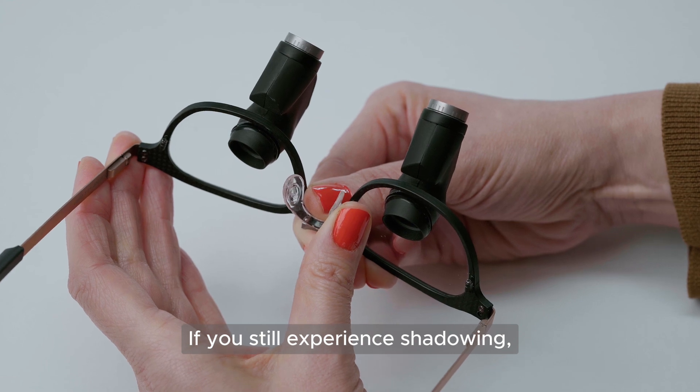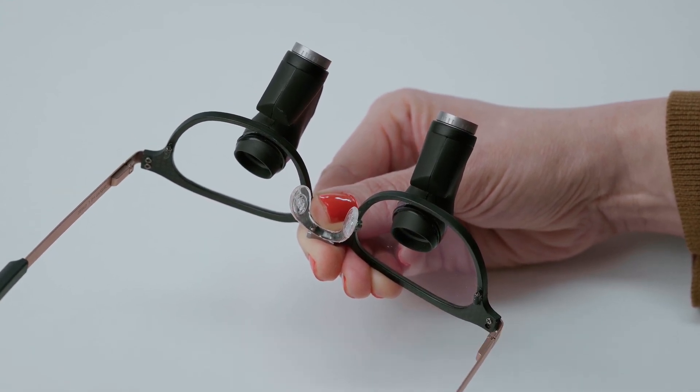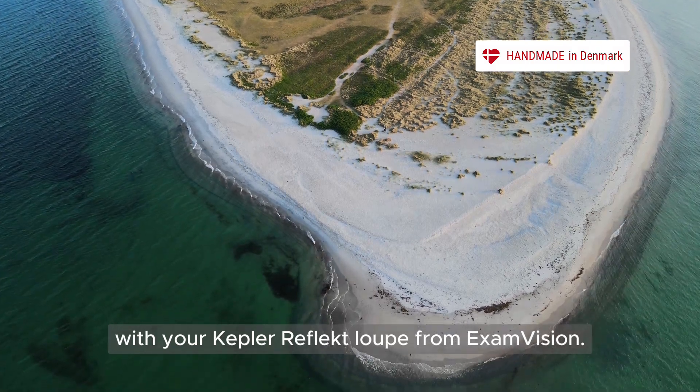If you still experience shadowing, contact your ExamVision dealer for assistance. Enjoy working in a new, ergonomic position with your Kepler Reflect Loop from ExamVision.